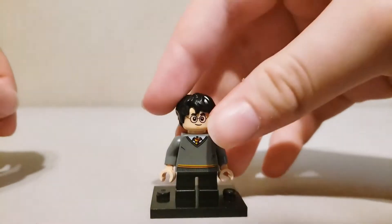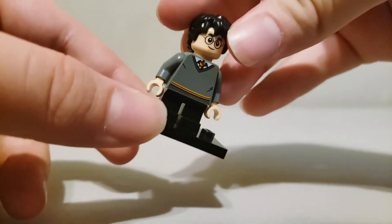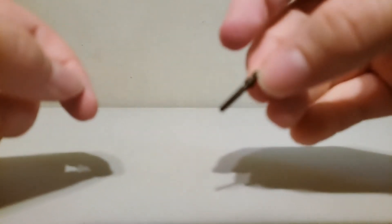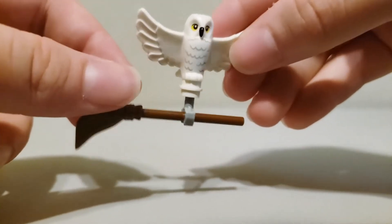Here is the minifigure, which is just a standard Harry Potter minifigure. Simple printing on the front and there's his back printing. He comes with two of these wands, and then here is Hedwig carrying a broom with his wings open.